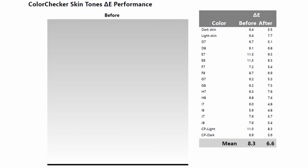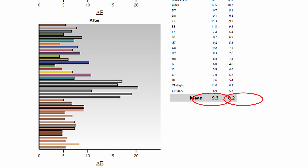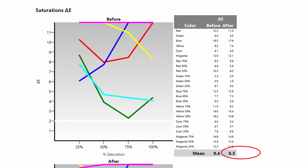Once I realized I could change the settings I did a calibration, and some of the results were actually relatively surprising. For those who don't know, we're looking at Delta E — anything below 3 is imperceptible to the eye and anything above 10 is something most people can notice pretty easily. With a budget projector we're trying to stay under 10. The skin tones after calibration were at 6.6 and before calibration an acceptable 8.3. Color was 8.2 before and 9.3 after, and saturations were at 8.5 and 9.4 — so this projector is relatively color accurate for a budget projector.